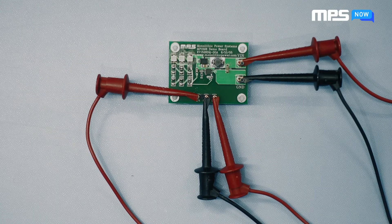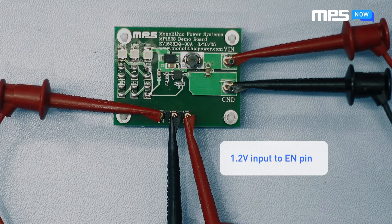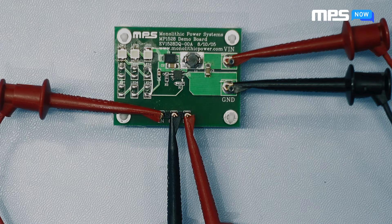As noted in the datasheet for the MP1528, you will need to supply a high signal — typically 1.2 volts — to the enable pin for the device to turn on. For automatic startup, you can connect the input power signal to the enable pin, just like our setup right now. If you plan to drive the enable signal higher than 6 volts, we recommend inserting a 100 kilohm resistor in series with the pin. No matter what you choose, be sure to never leave the enable pin floating.